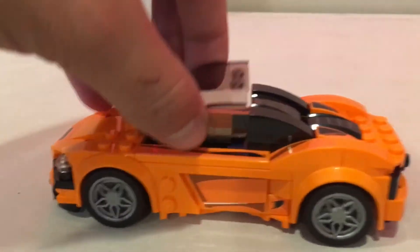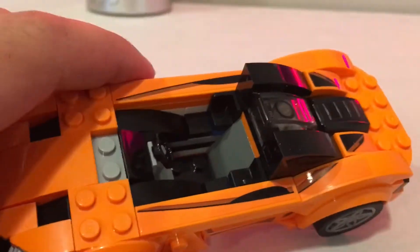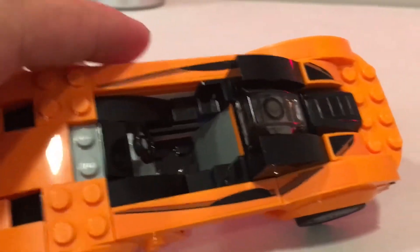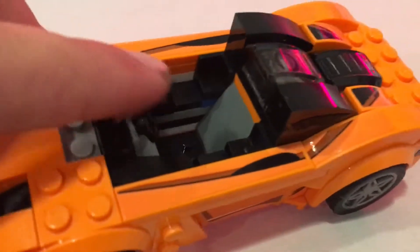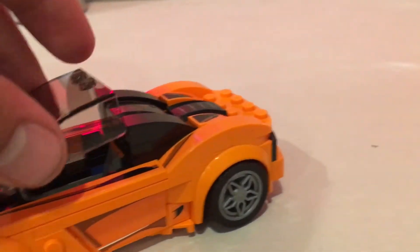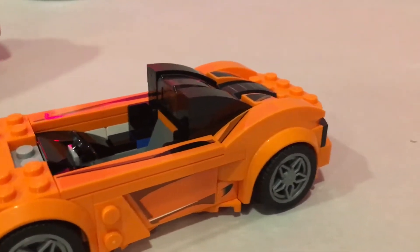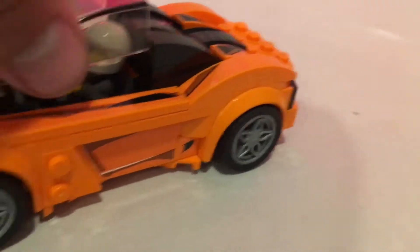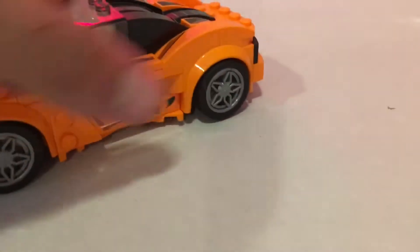Opening it up, you can see the interior — very simple but it looks good. I'm not even into this set 20 bucks so no room to complain. There's a little steering wheel in there; it's a one-person cockpit. Putting the minifigure in, he is ready to race — head down to the raceway and go in the McLaren 720s.